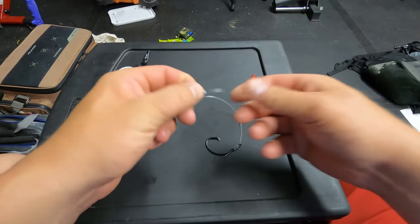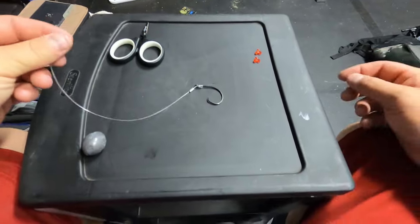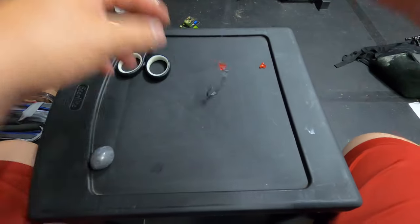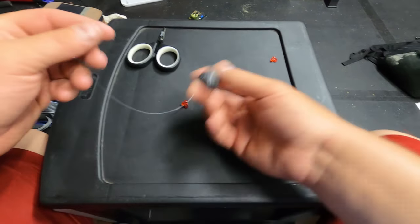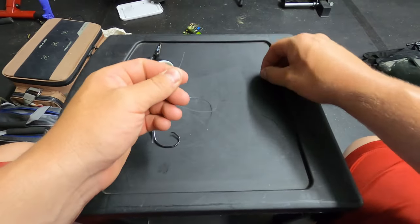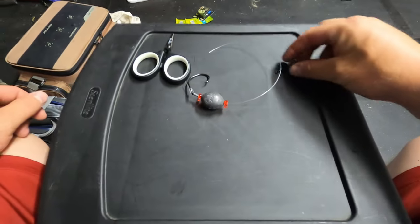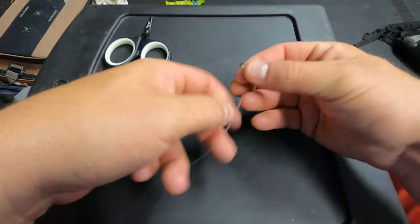Now we put the aluminum sleeve on — run it onto the line and slide it all the way down toward the hook. Then thread a bead onto the line, followed by the weight, then the second bead, and lastly run the line through a barrel swivel.